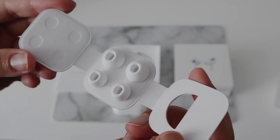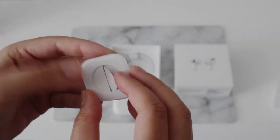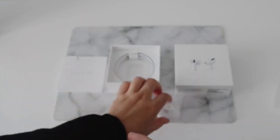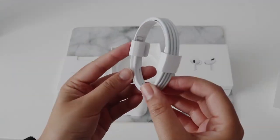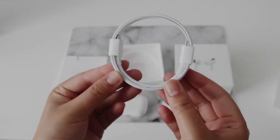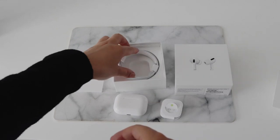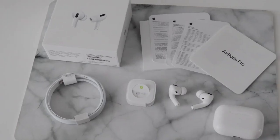We'll do an ear fit test later on and just see which ones suit. The box also comes with the USB-C to Lightning cable for charging the actual case. It's wireless compatible too, so that's ideal. But the cable's there if you need it. And that's basically it — that's all you get. So let's set it up.